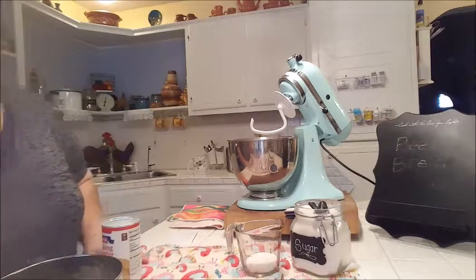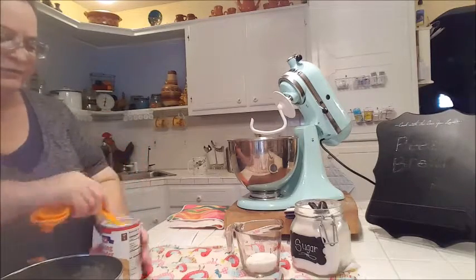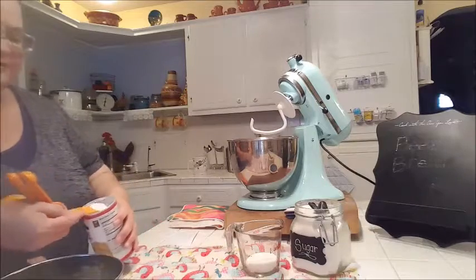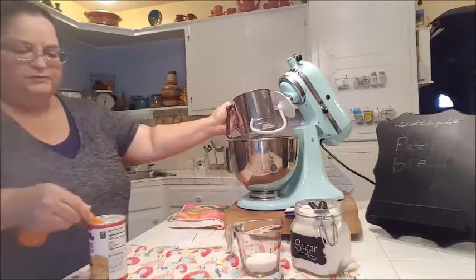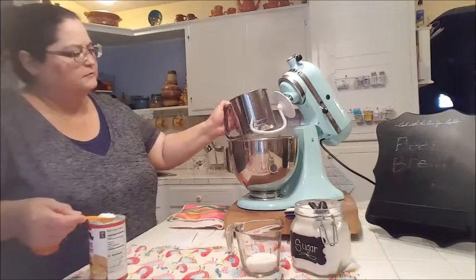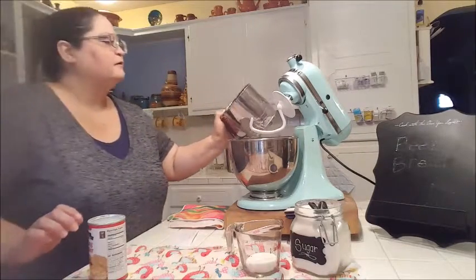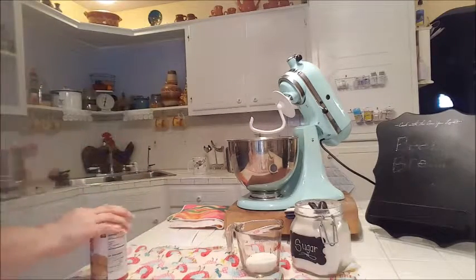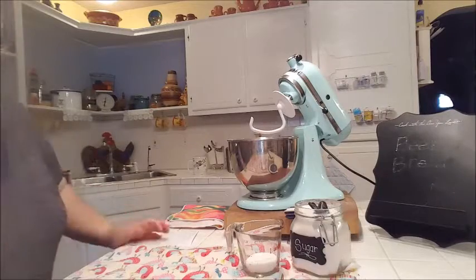Now it asks for three teaspoons of baking powder. I should have sifted it with the flour, but I didn't, so I'm going to add it in now — one, two, three teaspoons of baking powder. I read that quite a few times to make sure I wasn't supposed to use baking soda instead.